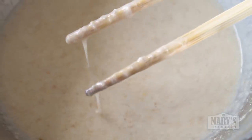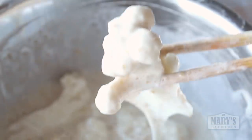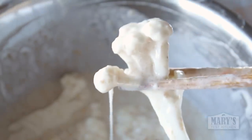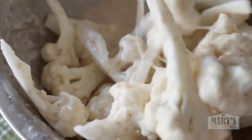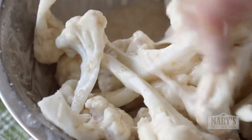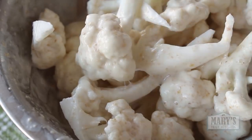Now your batter should be nice and thick. You can test it by dropping in a few pieces of cauliflower — pick one up and let the excess drip off. You should see a nice thin, even coating clinging to the cauliflower. This is good, so I'm dumping the rest of this batch in. Use your clean hands to make sure every piece is coated all over. Once coated, move on to the next step right away whether you're baking or frying.